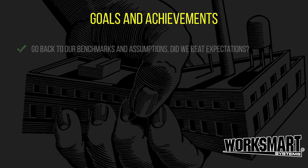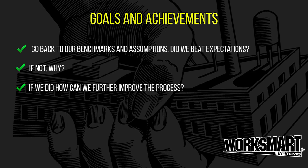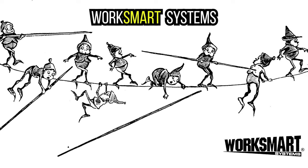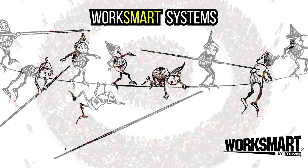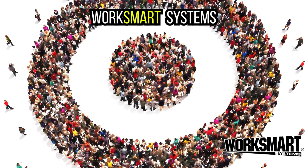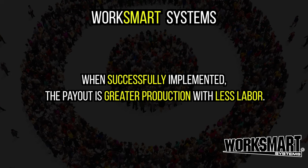Goals and achievements. If we fixture the product and flow it, we should have a winner. Don't be reluctant to try different methods and listen to your line techs. Continuous change and the potential for improvement should be part of the production ethos. When successfully implemented, the payout is greater production with less labor.